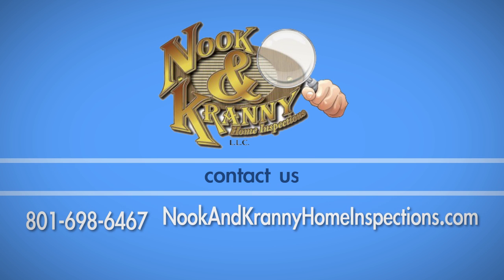If you have any questions about this process, call Nook & Cranny Home Inspections at 698-6467. For more information, visit www.crannyhome.com.au.